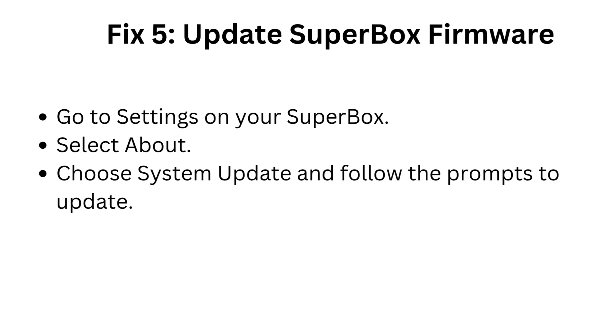Fix 5: Update Superbox firmware. Go to Settings on your Superbox. Select About. Choose System Update and follow the prompts to update.